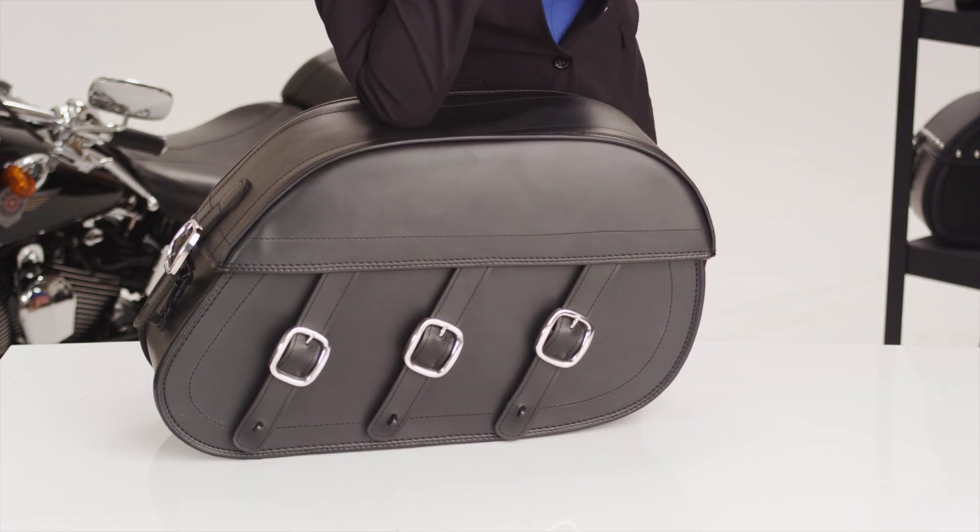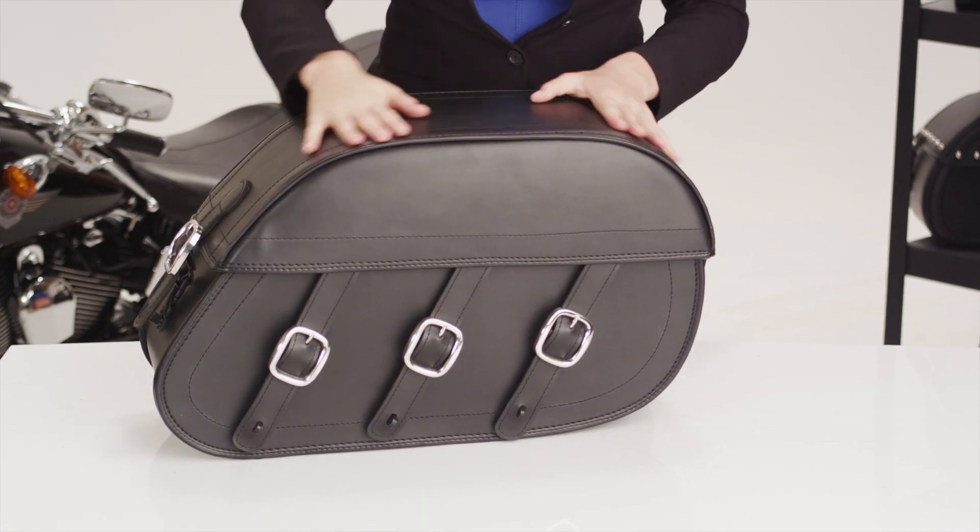Velcro is added to the lid to ensure an airtight compartment. Hard shell construction in the bag and lid guarantees that your bag never sags or de-shapes.